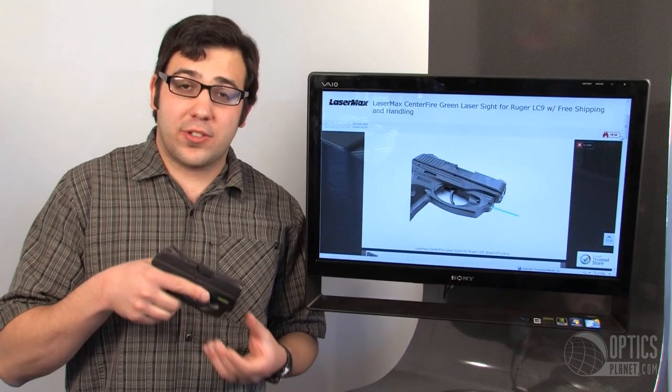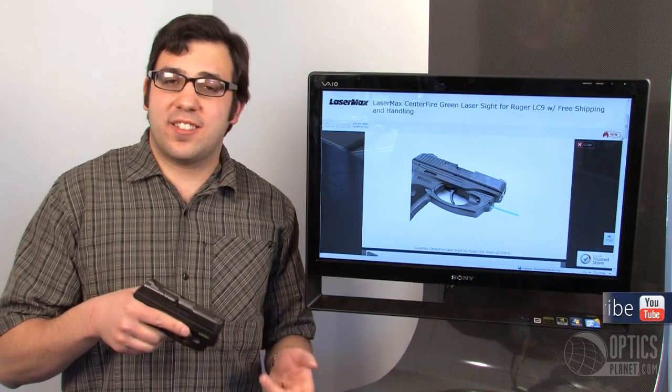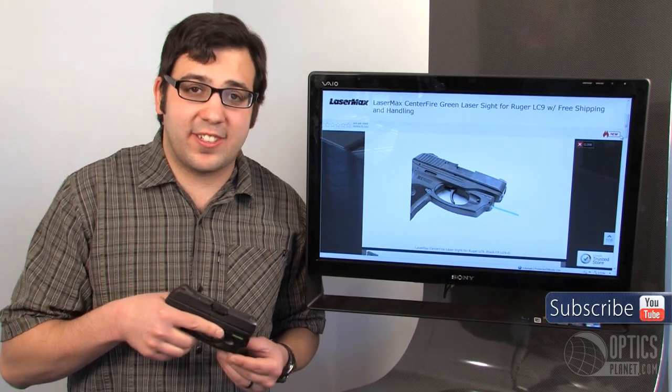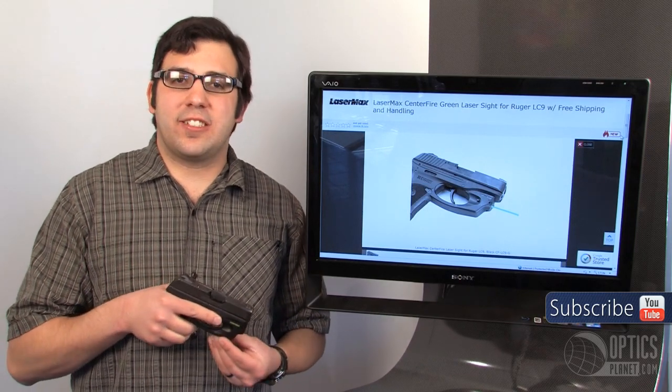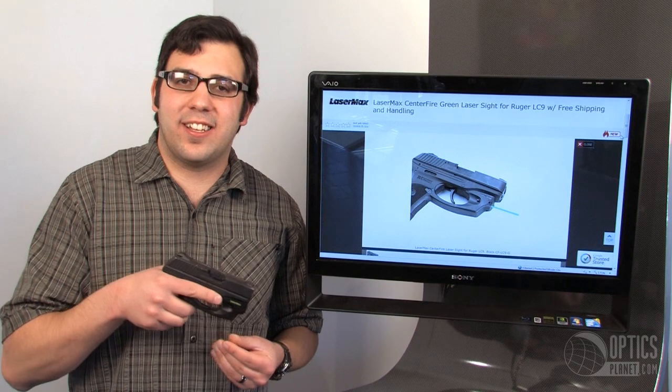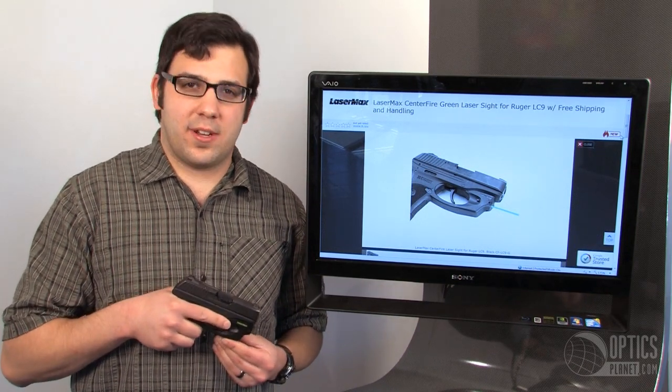We have a ton of holsters for this exact combination — belt, inside the waistband, paddle, whatever you need, we have a holster for this exact combination. Again, it's the LaserMax Centerfire Green Laser for the Ruger LC9 and LC380. This is Chase Benning, thanks for watching.